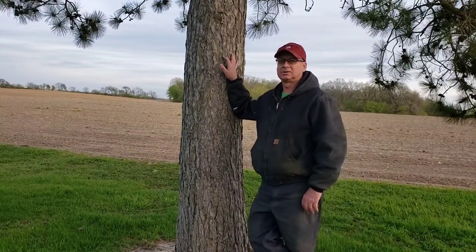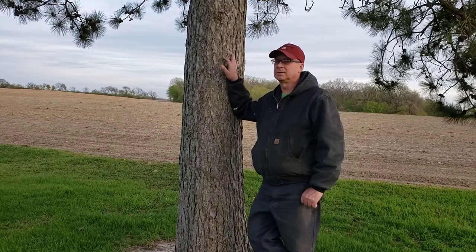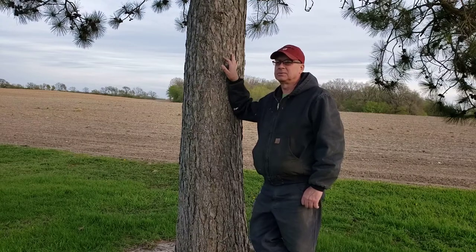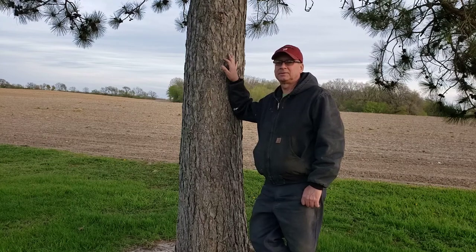Hello everyone, welcome back to the Wisconsin Gregg Show. I thought I'd give you a little bit of an update today on how the day went with planting corn. I did end up finishing the day — it went fairly well, pretty good. I just had one little hiccup at the very end.